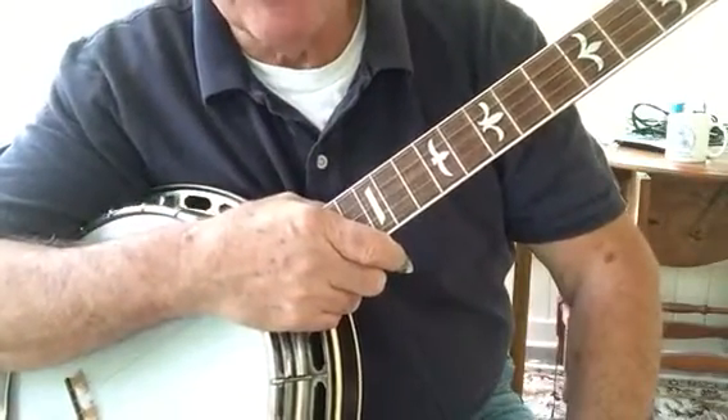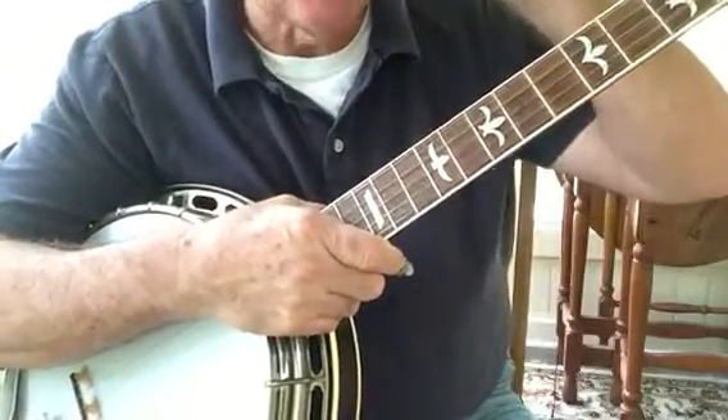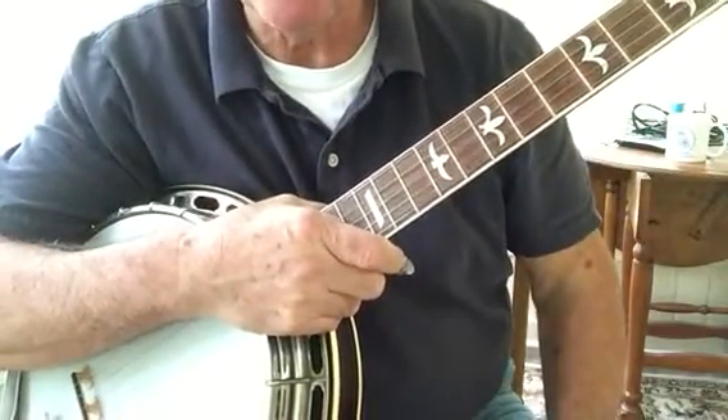I'm going to put a number on these, so this will be number one. If you go back to YouTube you can look for number two, number three, and so forth.